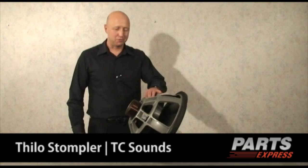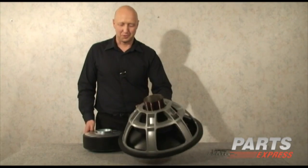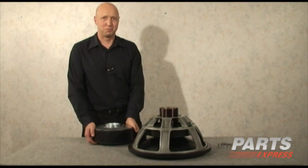So this is the LMS Ultra 18-inch, and it really is an ultra driver in many ways. The motor itself weighs 68 pounds, so make sure that you've had a healthy breakfast before you use this driver.